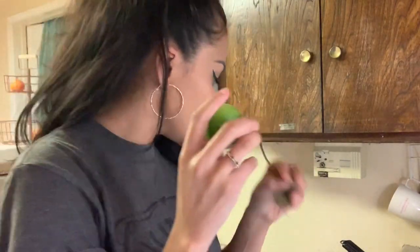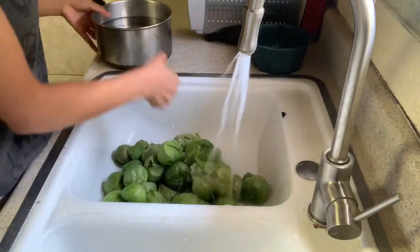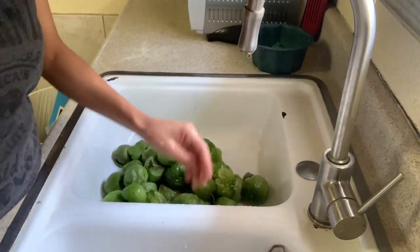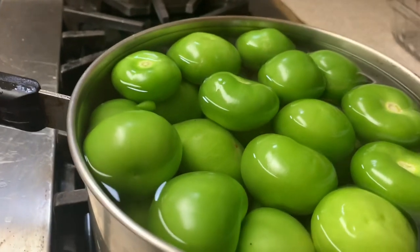Okay, so the first thing I'm gonna do is peel these tomatillos. All you do is peel them and then wash them, and then you put them in some water like so. Put them on high and just let them boil one time.